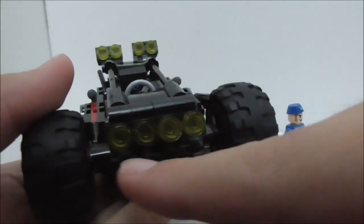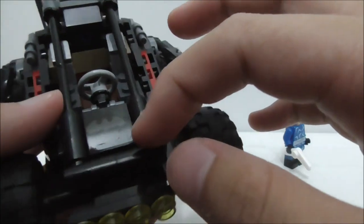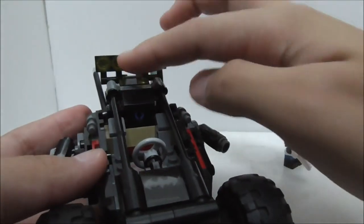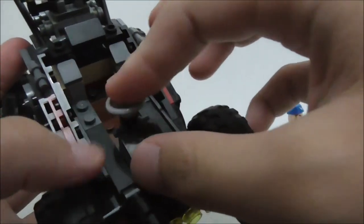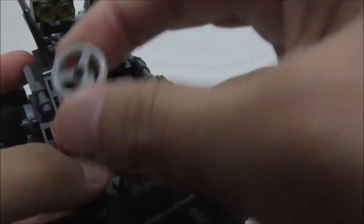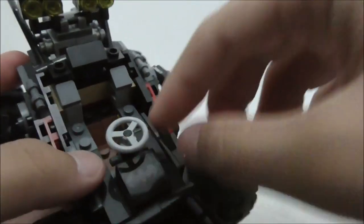At the front you got the headlights — there are four of them right here. On the canopy piece you got the bat logo which is a sticker, and you have this roll cage right here which closes over the driver. You can open the roll cage up and there's a steering wheel inside. Unfortunately the wheel piece is a little loose so you can remove it very easily, but it won't fall off.